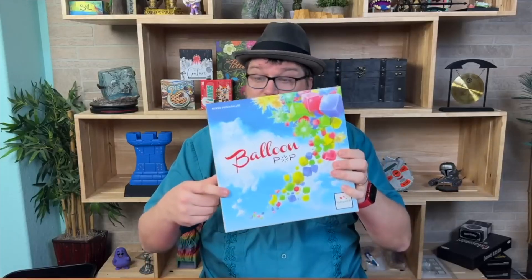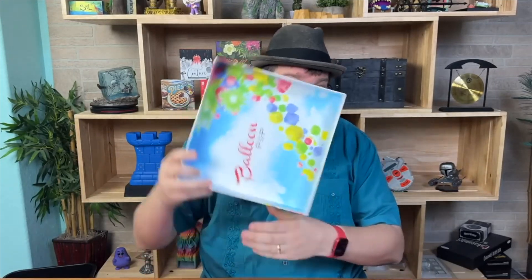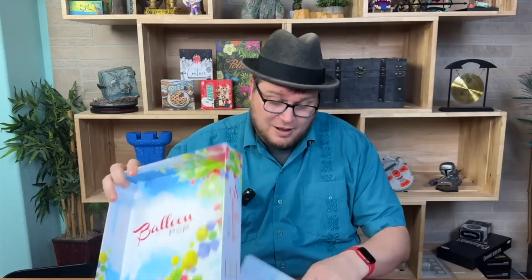This is a kind of weird one. Gorgeous production — they did a great job on how it looks. Even inside the box bottom it shows you all the components, which is fantastic. The cubes are cool, although it doesn't make sense — they're balloons but they're cubes. They try to address it on the cover, but whatever.